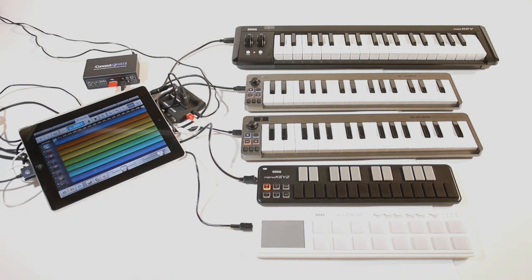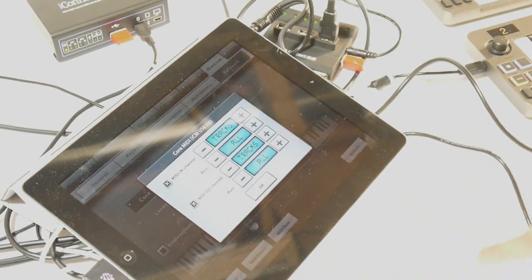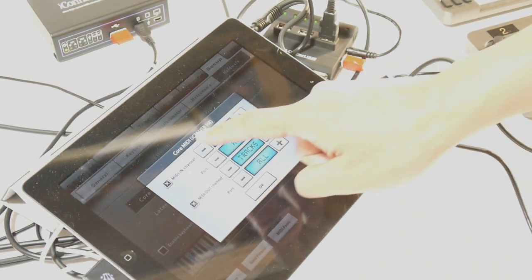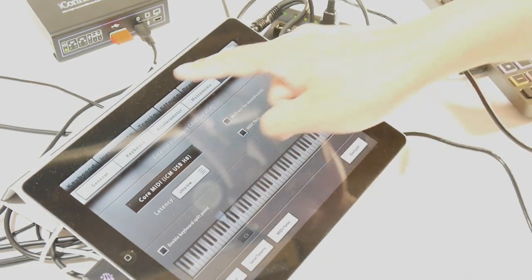In Music Studio, press the Setup tab and then the Configure button. On the input MIDI channels, make sure that it's set to Track — that tells the software that you're going to be using it in multi-timbral mode.